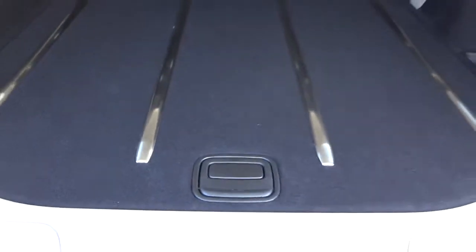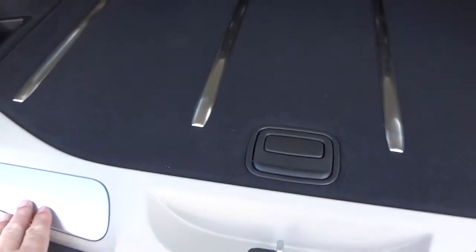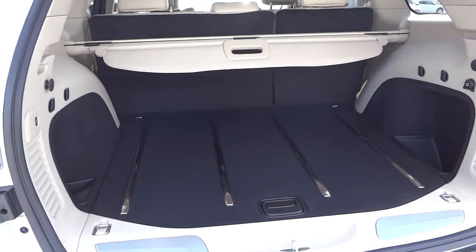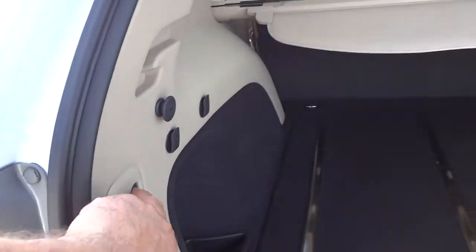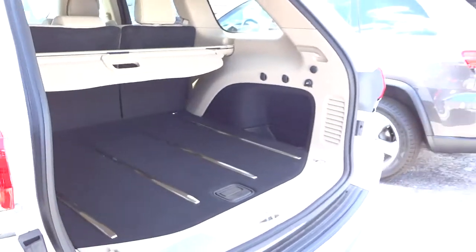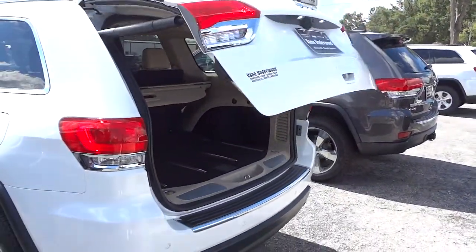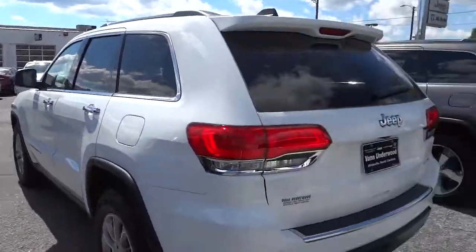This one has metal ramps to protect the plastic when you're loading up stuff. I can close the tailgate by pushing this button — don't have to use the key or anything — and it comes down automatically.